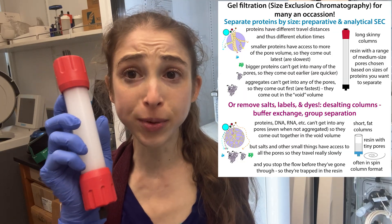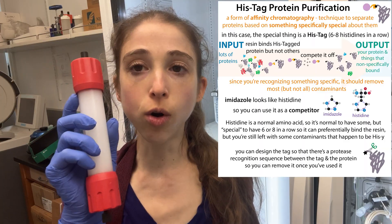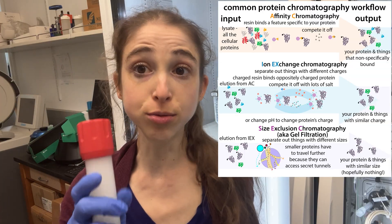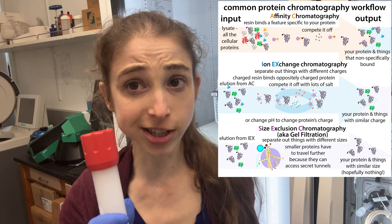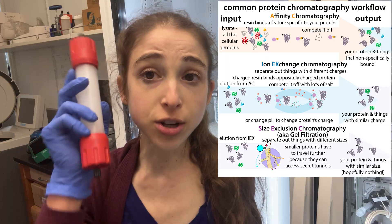It's really great for doing things like removing imidazole after a his-tag purification, or removing salts from any sort of affinity chromatography purification before you want to move on to another step like ion exchange chromatography where you need to start at a low salt concentration. It's also great if you want to change out the buffer.